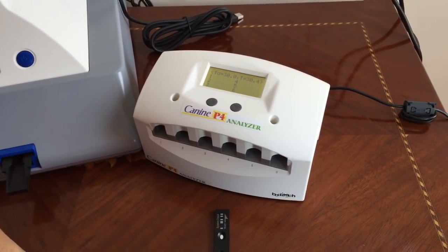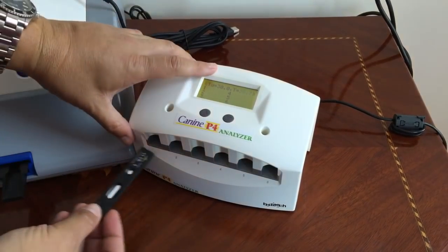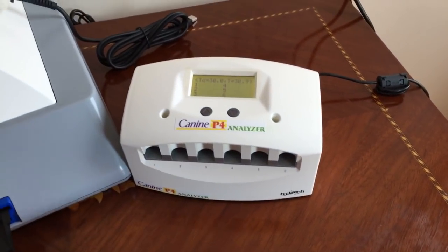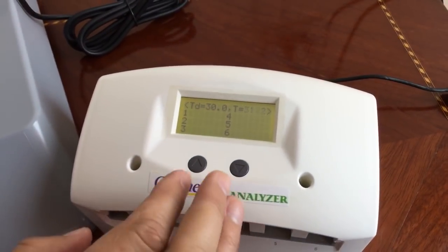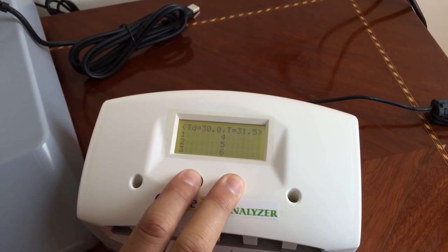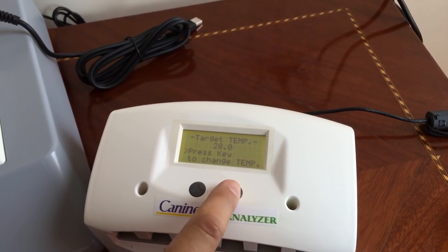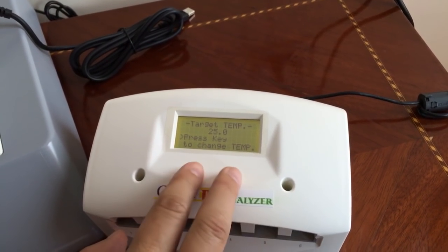Progesterone tests need to be at 25 Celsius, so with this machine we can do up to six strips at a time. We can set it up anywhere from 20 to 40 degrees. This is how you set it up — you press both buttons and this will take you to the temperature menu. We want to make it at 25 Celsius; that's the perfect temperature for progesterone.